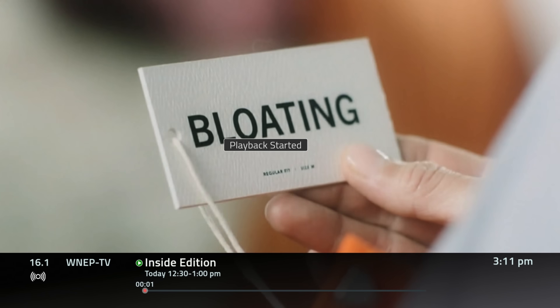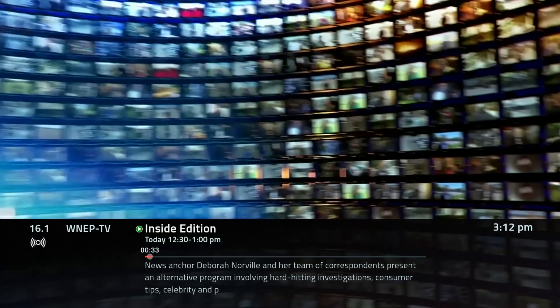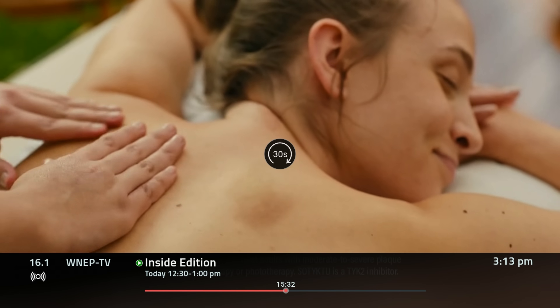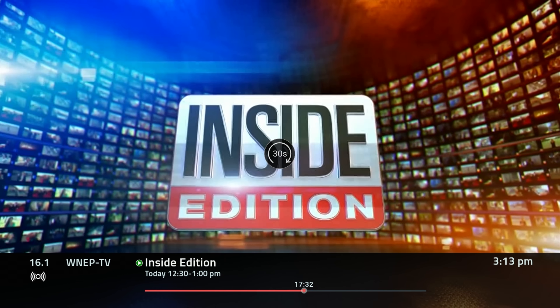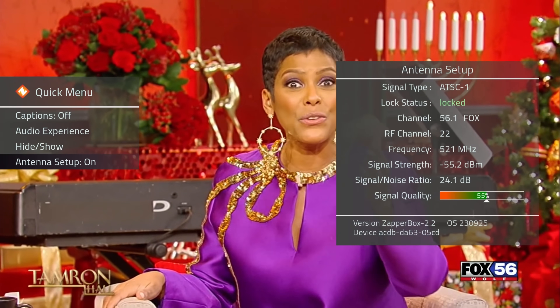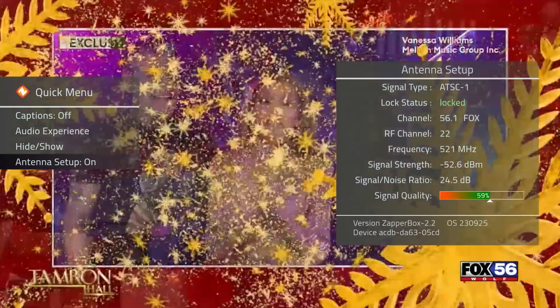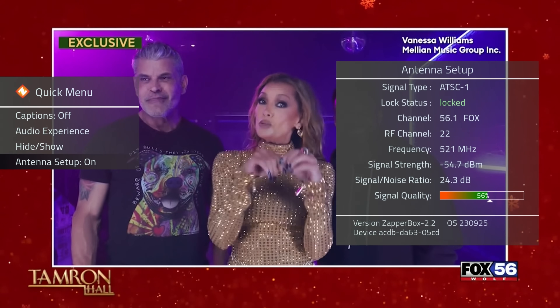I did notice that recordings start about 30 seconds prior to the airtime, which is actually a good thing. When fast-forwarding, there aren't any thumbnails to see what you're passing through, which may result in a bit of trial and error to skip to a certain part of a show or past commercials. Even if you don't record a channel, you can timeshift within it from the time you start watching. The signal meter is now accessed by pressing the ZAP button on the remote and selecting antenna setup, which is very helpful to fine-tune your antenna for the best reception.